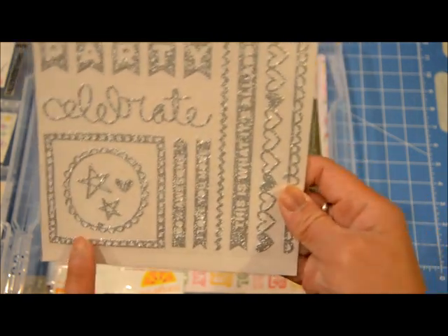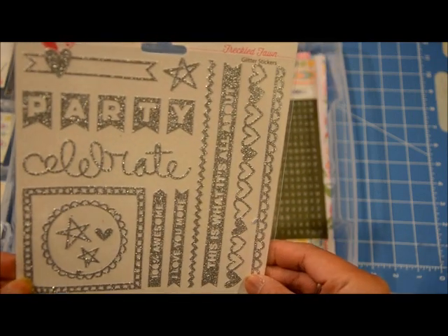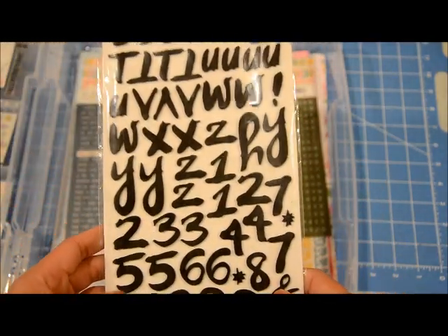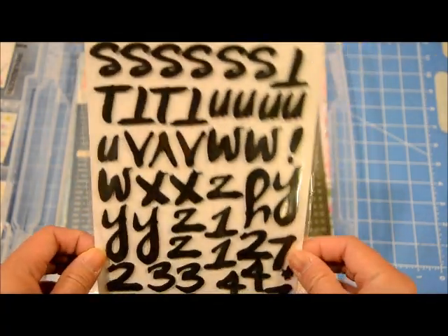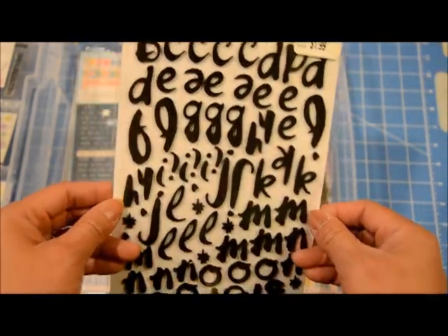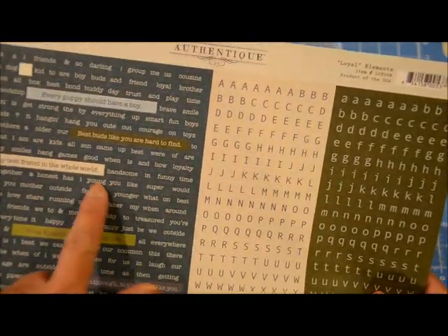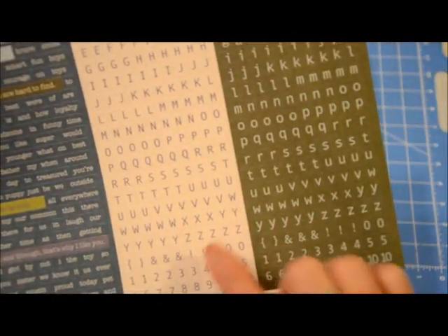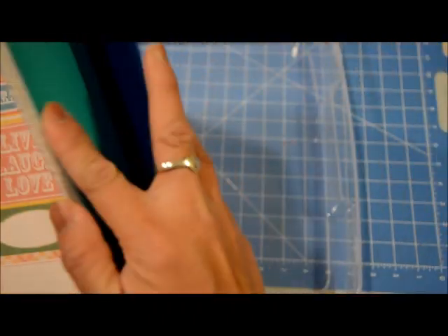I have some silver stickers from Freckled Fawn that I think I could use with this kit. The kit had Amy Tangerine word stickers, but I don't have enough matching words, so I just pulled out actual alphabet stickers instead, which I think will work. I also have some mini stickers with blue — maybe I can use the word stickers or these as well. We shall see.